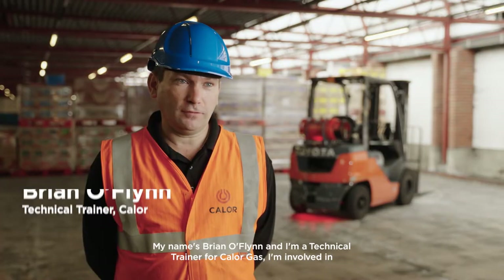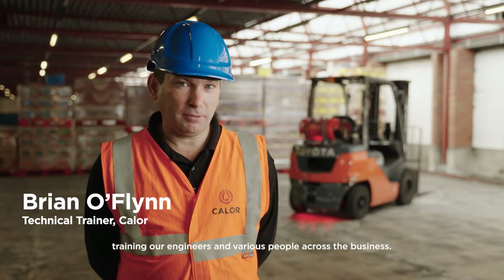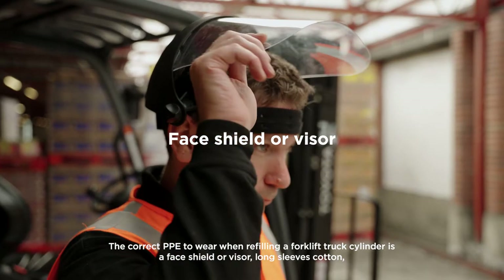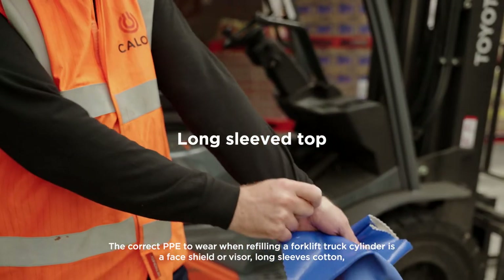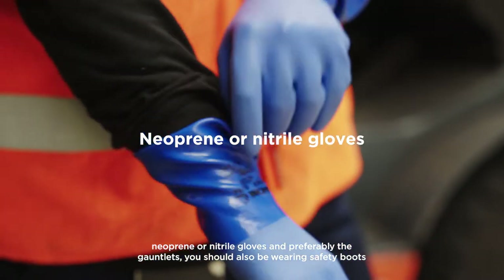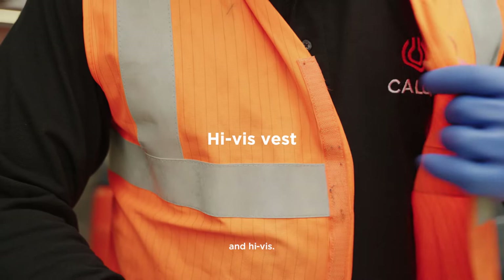My name's Brian O'Flynn and I'm a Technical Trainer for Callow Gas. I'm involved in training our engineers and various people across the business. The correct PPE to wear when refilling a forklift truck cylinder is a face shield or visor, long sleeves, cotton, neoprene or nitrile gloves — and preferably the gauntlets. You should also be wearing safety boots and high-vis.